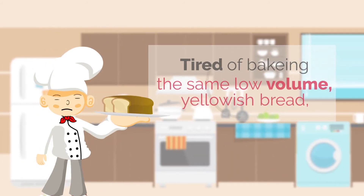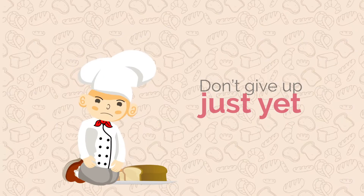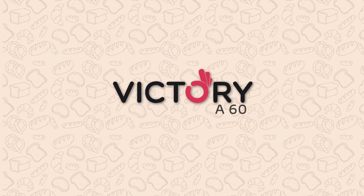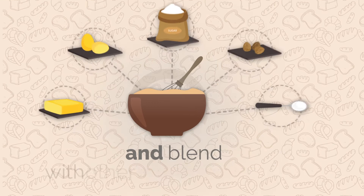Tired of baking the same low-volume yellowish bread despite best efforts? Don't give up just yet! We have a solution for your bread problems. All you have to do is just add it in dry flour and blend with other ingredients.